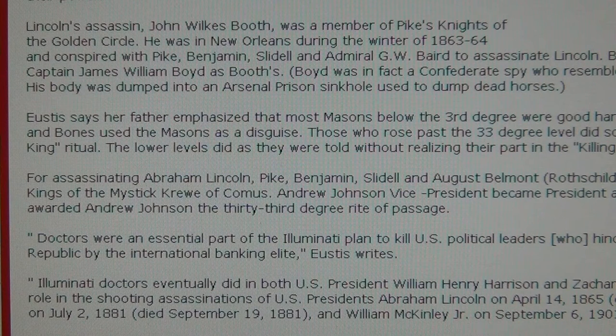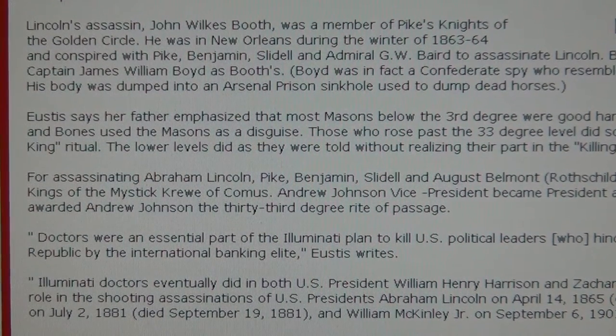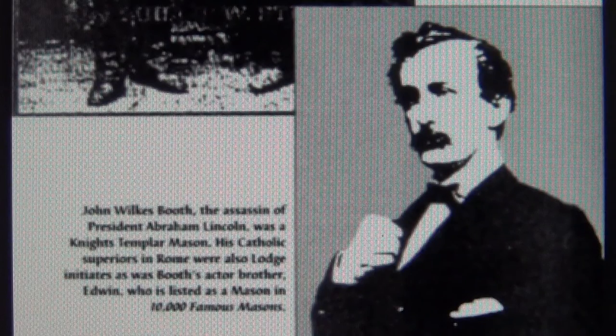Lincoln's assassin John Wilkes Booth was a member of Pike's Knights of the Golden Circle and the Palladium Order. He was in New Orleans during the winter of 1863-64 and conspired with Pike, Benjamin, Slidell, and Admiral Baird to assassinate Lincoln. Swiss Phileas Walder was around as well, but the big ones always stay behind. They did it — Octogon, Albert Pike, Phileas Walder — they did it.